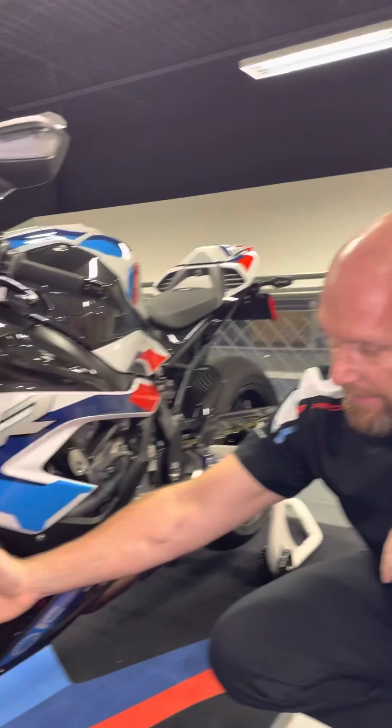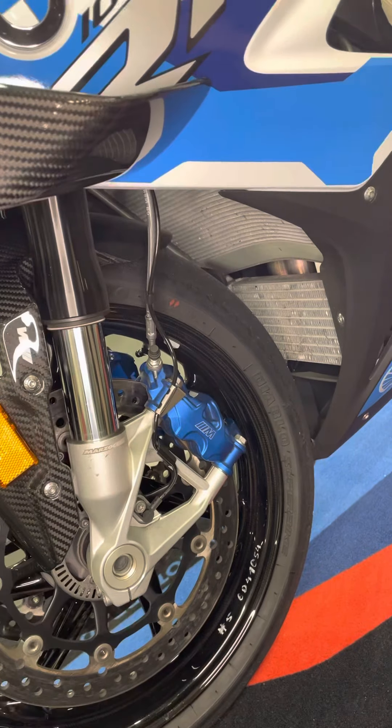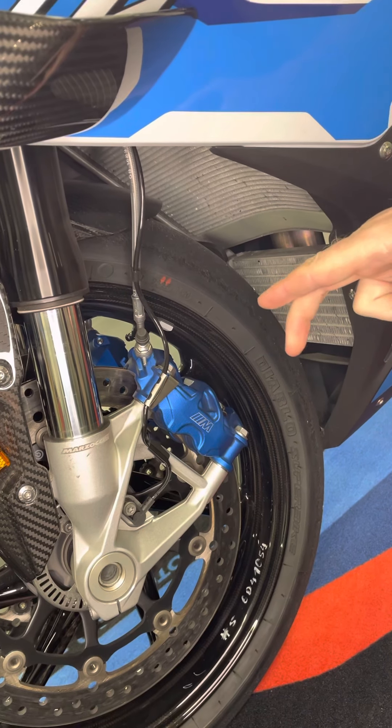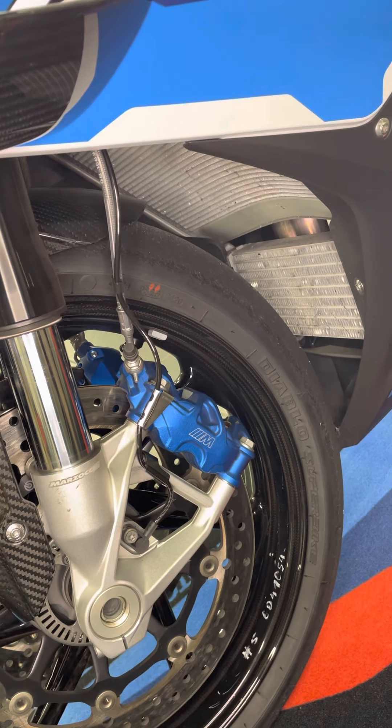From there we have the M calipers. The M brakes are amazing because we have that initial progressive feel with that really strong performance and bite as they come on.